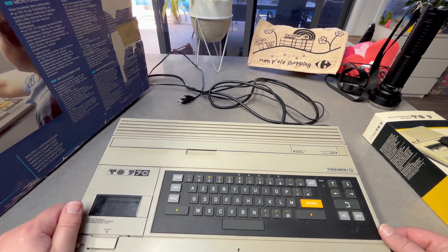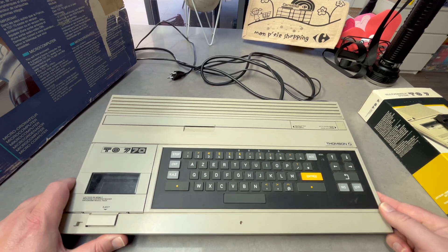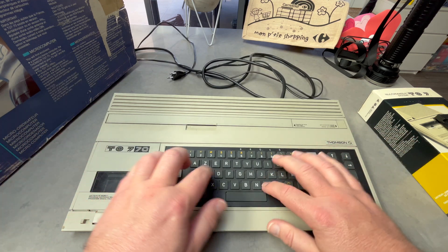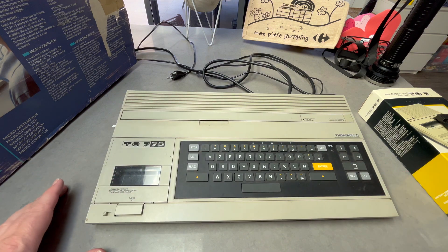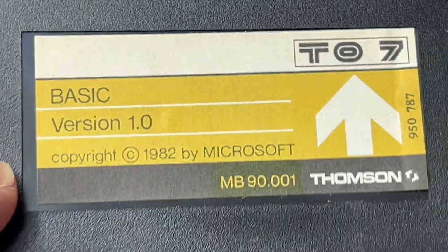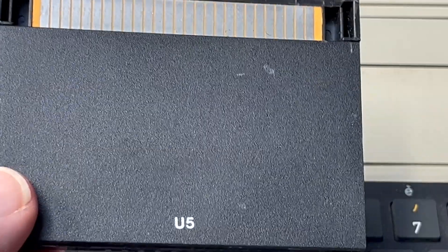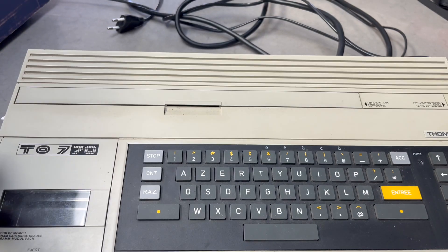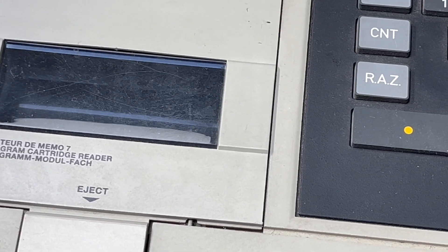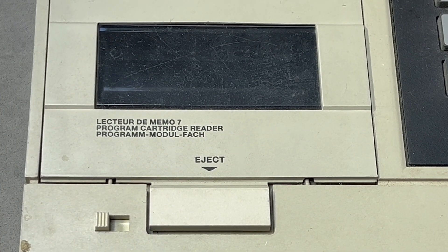All these machines use the 6809 processor, which is interesting. The machine has a nice bit of weight to it. It has a rubber keyboard and notably BASIC is not included built-in — it comes on a Memo7 cartridge. So if you don't have the cartridge, you have no BASIC or any software.